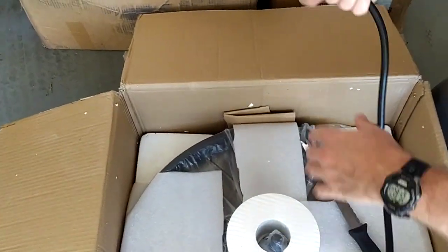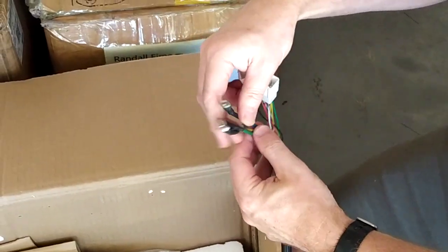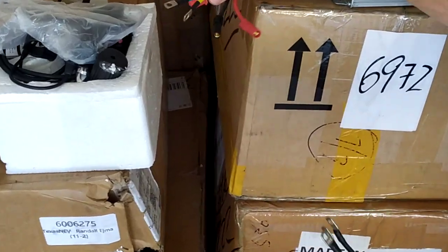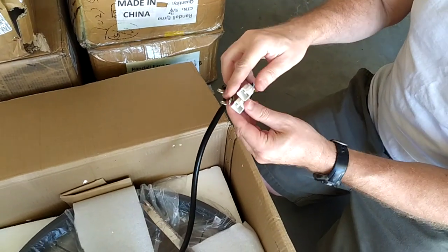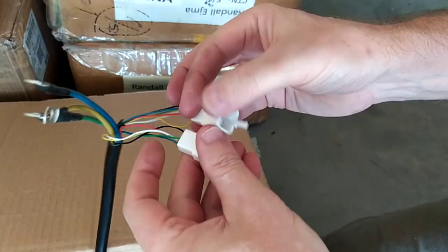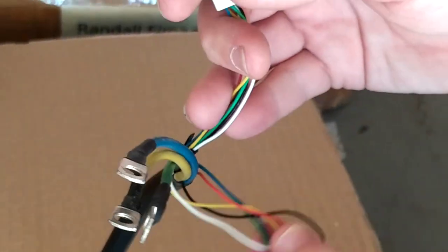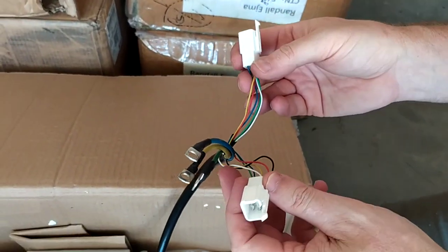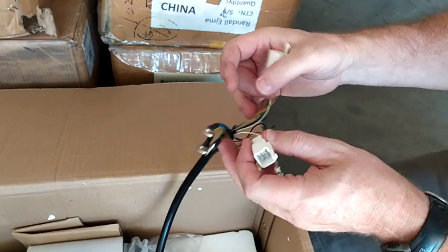Here we've got two hall sensors. They're both exactly the same — red, white, black, yellow, green, blue. If there was ever a situation where one of these went bad, you'd have an extra. Or if you ever needed to wire one that ran in reverse — which I don't know why you would, this isn't a go-kart — you could do that.